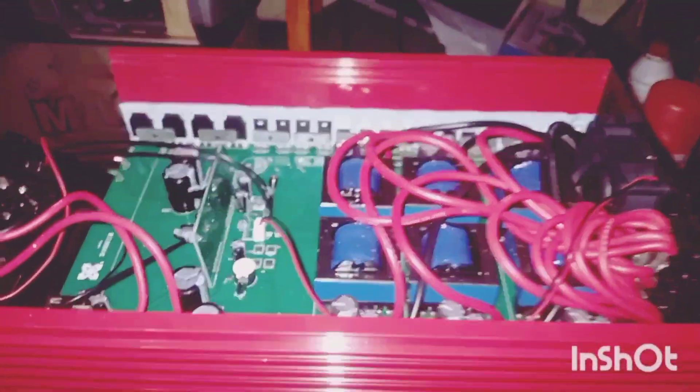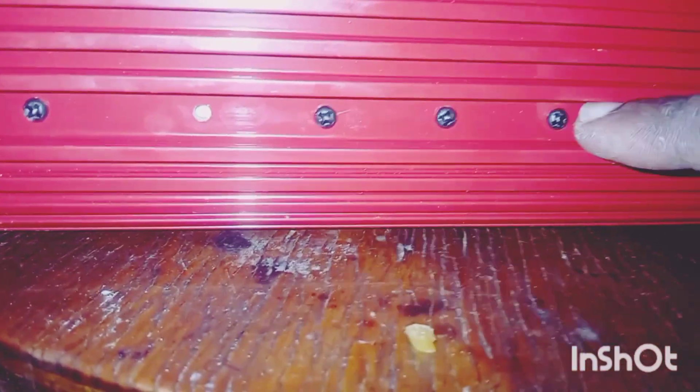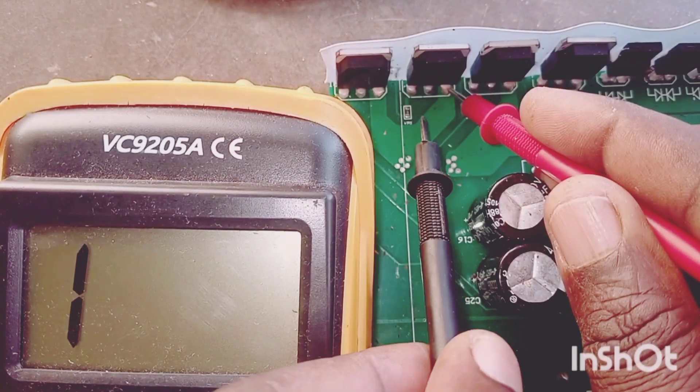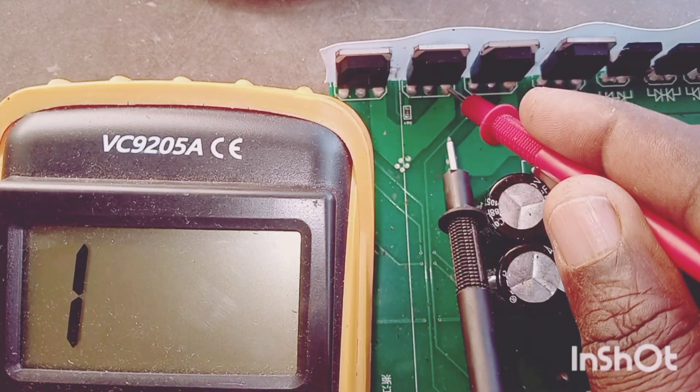We want to remove all these screws so that we gain access to the inside. Like that — we have removed them, and now we are ready to test. Take a look there.